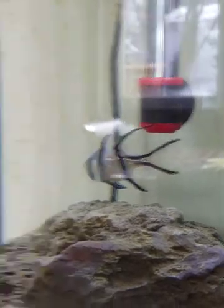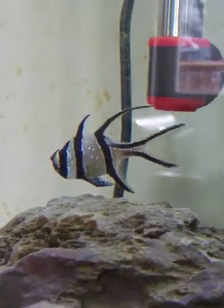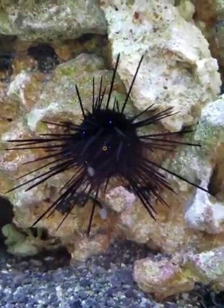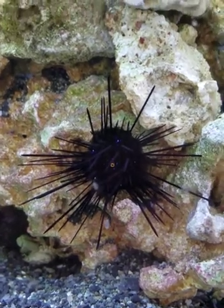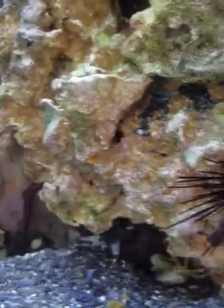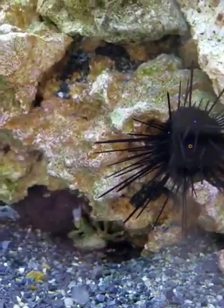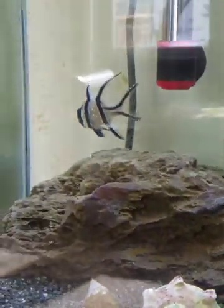This guy for some reason is always looking toward my kitchen — probably 80% of the time — but other times he swims around the tank. He hasn't hosted to the sea urchin yet, probably because the sea urchin isn't quite big enough. Once it grows bigger, possibly the Bangai cardinal will start hosting and swimming through its spines. Right now it wouldn't really make sense since the spines are about as big as he is.